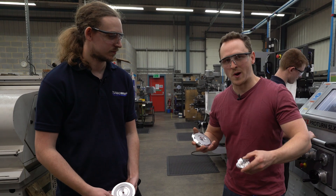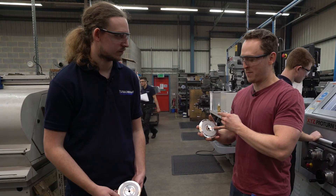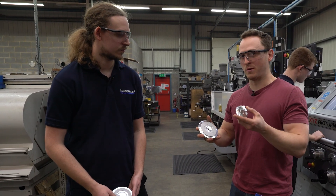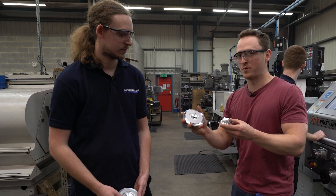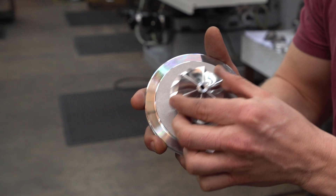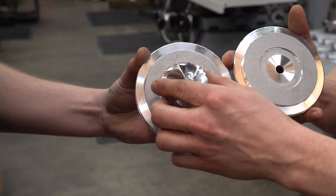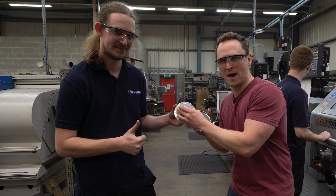So we've machined the turbo housing, we've had a look at the thrust bearing, and now we're having a look at the back plates of the turbo and the compressor wheel. This is standard, and this is the larger compressor wheel. As you can see, it doesn't fit. This is one that we made earlier — and look at that. Glorious. So let's see how that process happens.